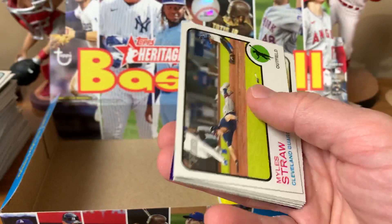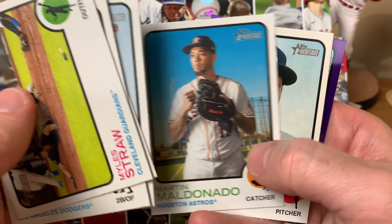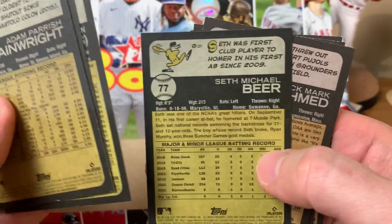Miles Straw, Chris Taylor, Nick Ahmed, Seth Beer, Martin Maldonado, Pete Fairbanks, Max Kranick, Adam Wainwright, Miguel Cabrera — nice shine on that one. Fairbanks is an SP. Big set — 500 cards total: 400 regular cards, 100 short prints. Ozzie Albies, Jon Lester, Randal Grichuk, Ty France, Will Smith, Louis Gil, New Age Performers insert. Really a bigger set than Topps Flagship because Flagship Series 1 is only 330.